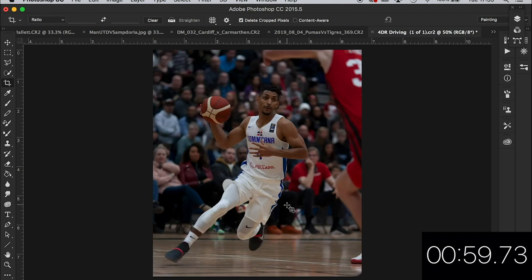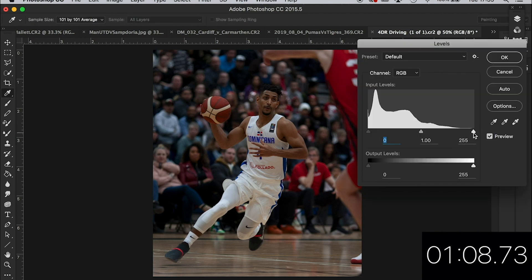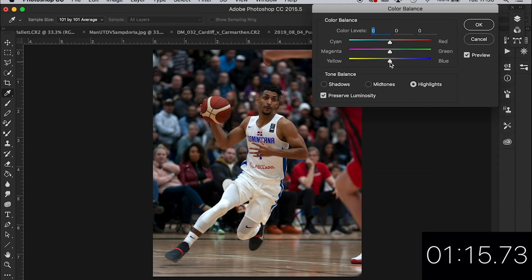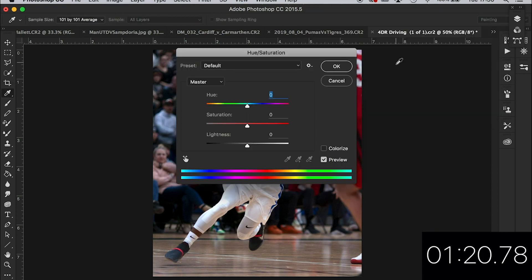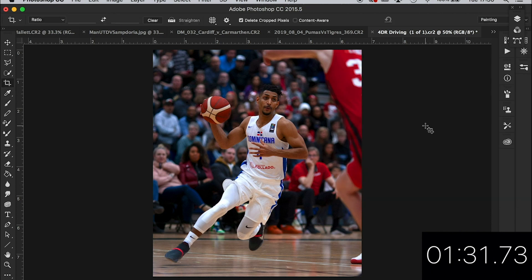I've got an action — let's have a look at how that looks. Yeah, a bit too much. We'll do it manually. Let's have a look at the levels. I don't want to lose the whites in this. Give it a bit of colour — it's cracking, 1 minute 16 already. Let's bring the whites out, that's looking alright. Bit of colour perhaps. That's nice, not too much — let's go 20 on that.